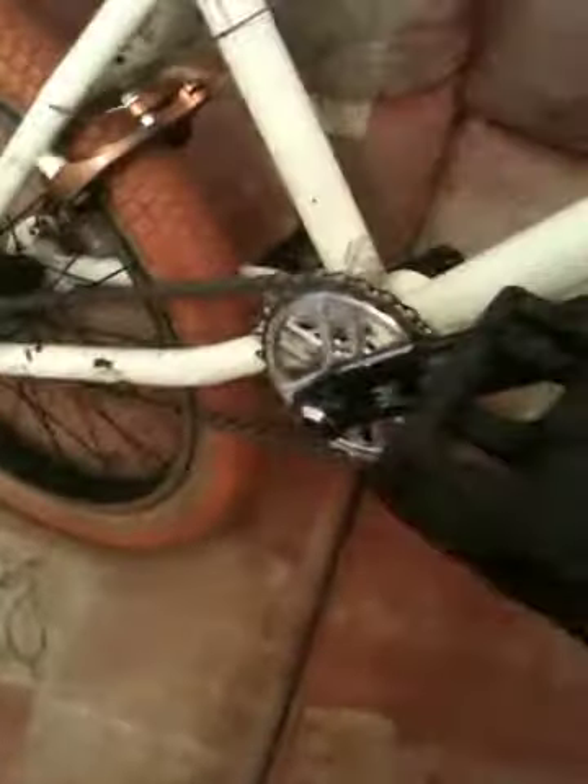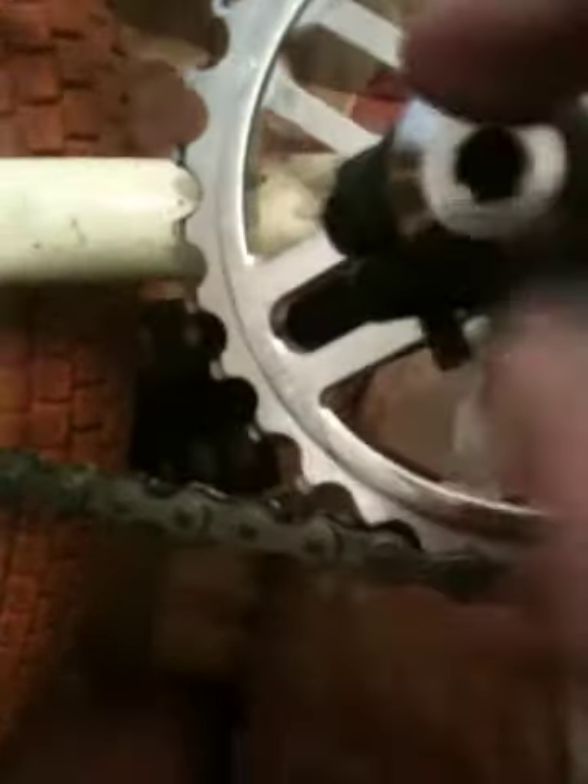Moving down a bit, got some black pedals. They're really good, I've had them for a while — really strong pedals. Mongoose cranks. Unfortunately the bolt on this side is a bit longer because the other one snapped and I haven't been able to get a new one. That's why we've got chrome bolts here — the other one was completely rounded off inside so I've bought some new ones.